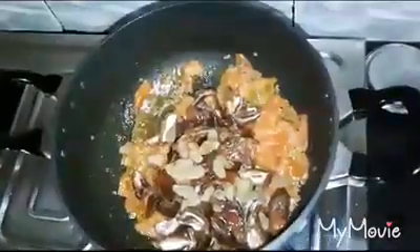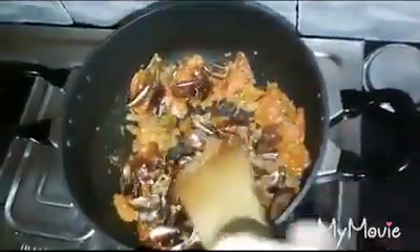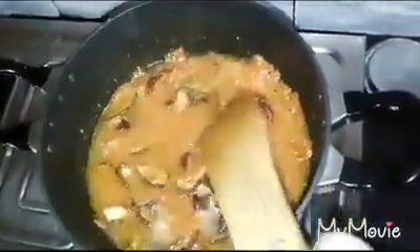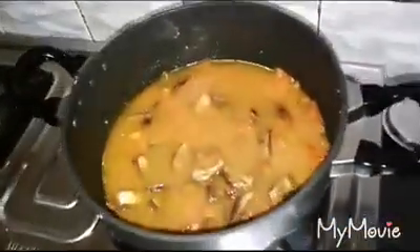It's a little bit hot. I will stir the shrimp in the pan. I will stir the shrimp.